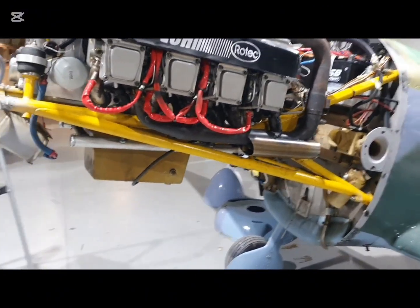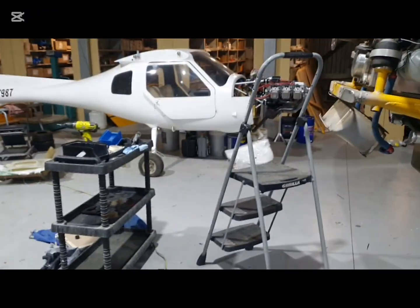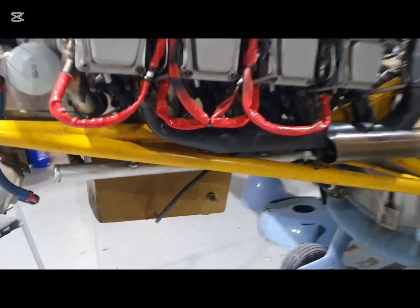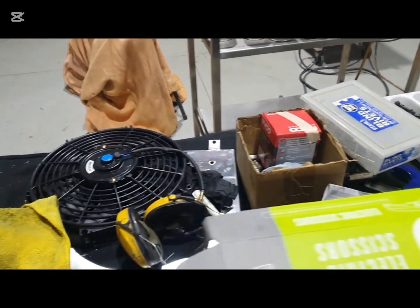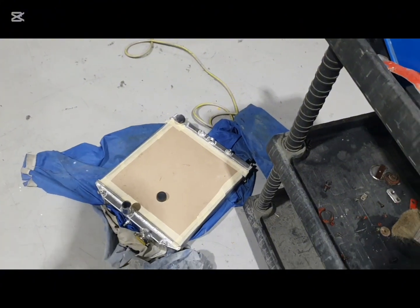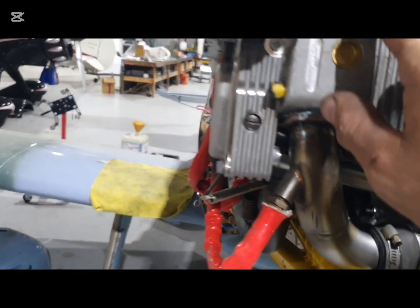Then there's the radiator on the belly cowl — there's plenty of room in there for a nice big radiator. I've got it here — you can see I've got cardboard on it to protect the fins so it doesn't get all damaged while I'm handling it.